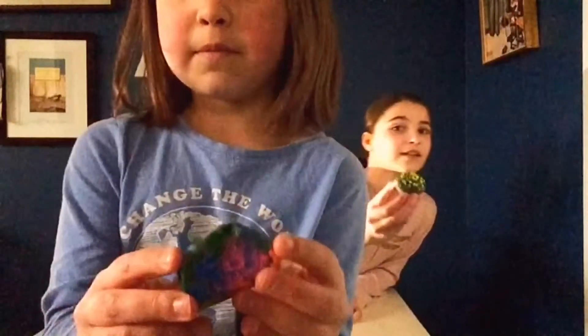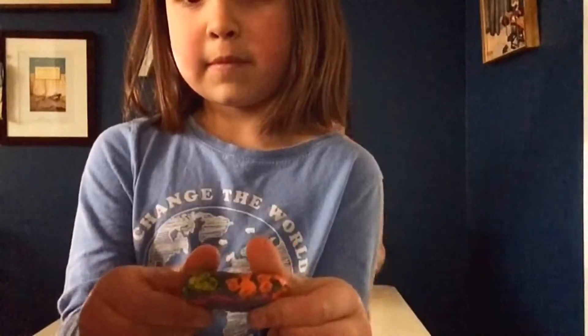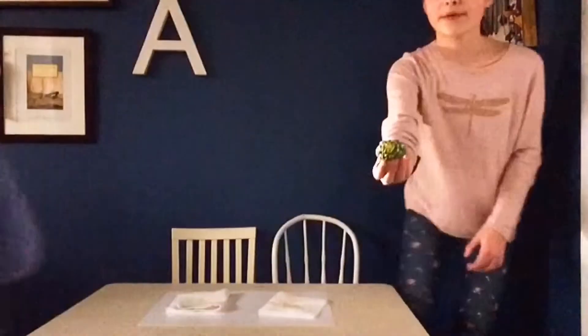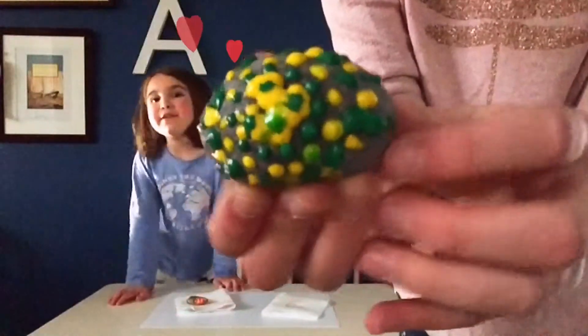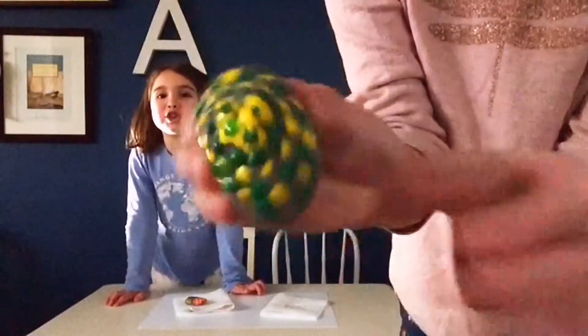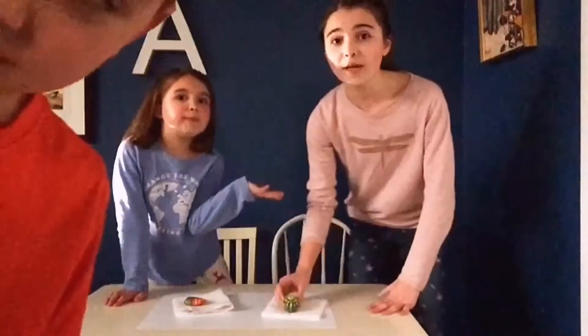Guys, we have finished our rocks and this is how mine turned out. I think it was a pretty good experience. She did hers a little differently - hers was more flat and mine was a little bit more puffed up. I think it looks like a different kind of technique, so I think it was pretty cute.